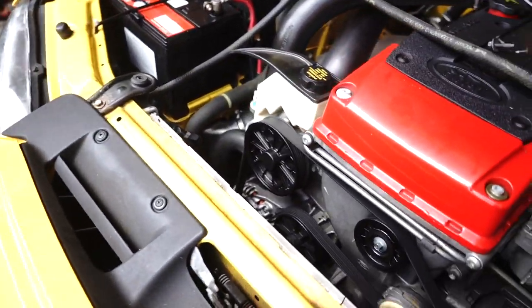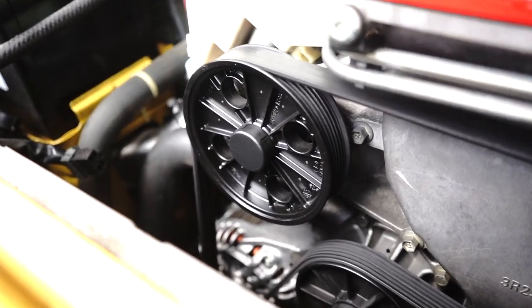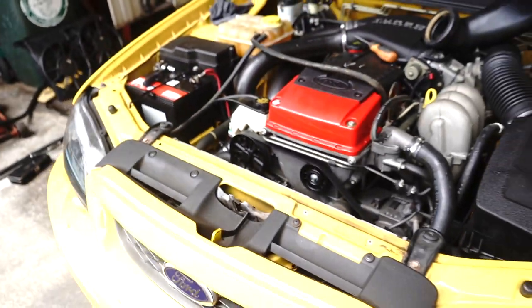You can see that now we've pulled those fans, you actually get quite a significant amount of space. It's not exactly 100% necessary to always do that, but it allows much greater access and will make the job much easier for everyone.